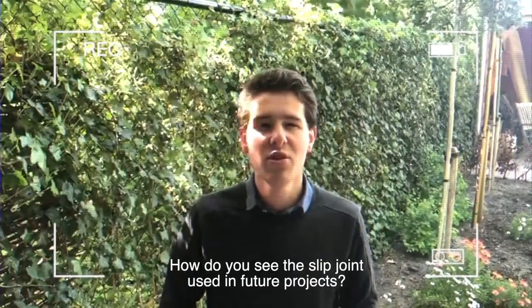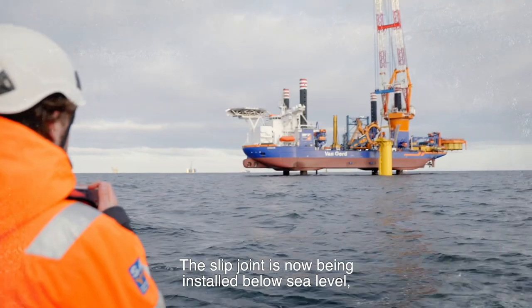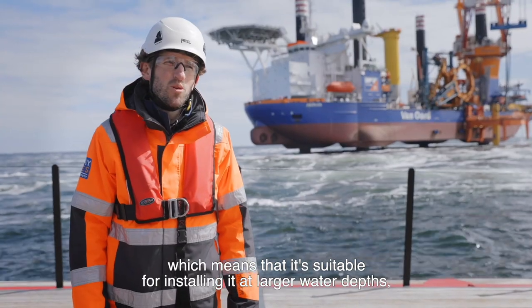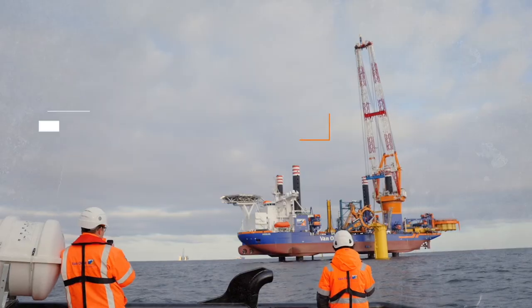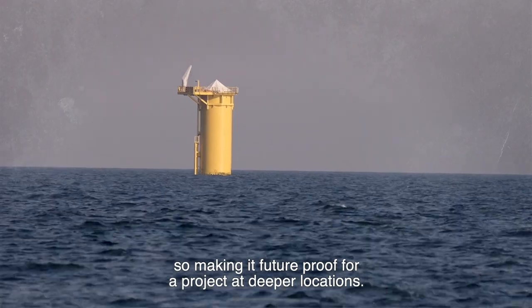How do you see the slip joint used in future projects? The slip joint is being installed below sea level, which means it's suitable for larger water depths, making it future-proof for projects at deeper locations. Thank you!